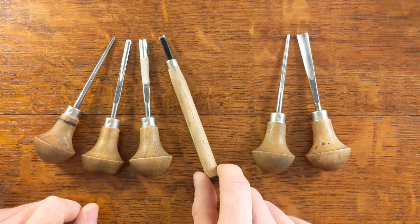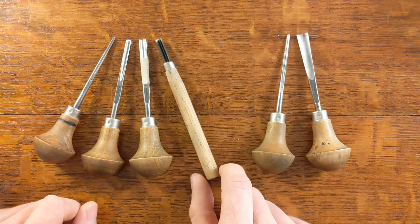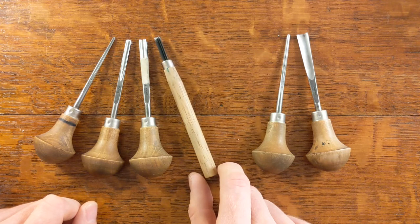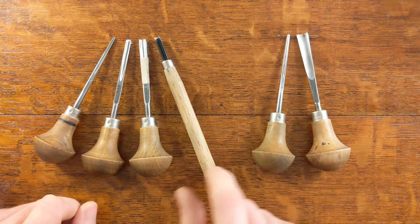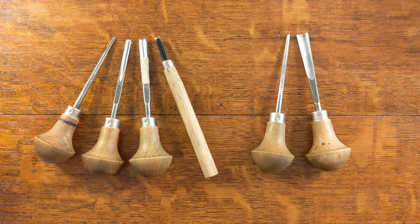The other tool here is a cheaper tool which is from a set of five. I'll put the links to all of these in the description for the video.